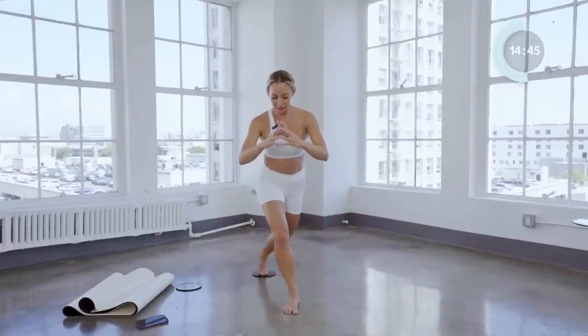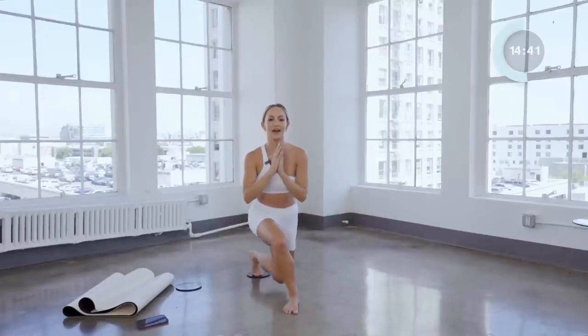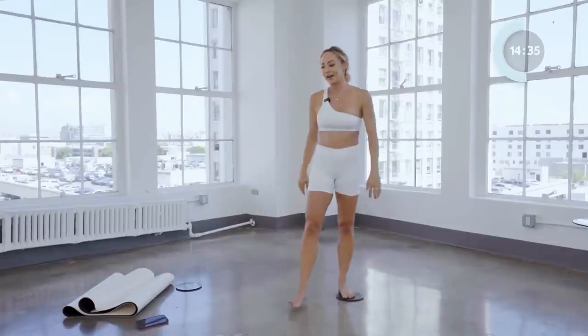Here we go — little pulse it back for eight, seven, six, five, four, three, two, and one. Little curtsy lunge here — eight, seven, six, five, four, three, two, and one. Okay.